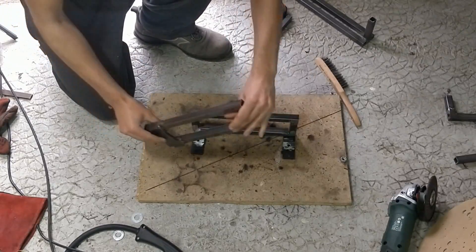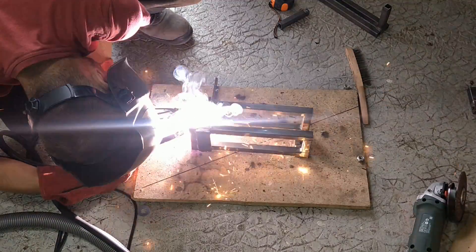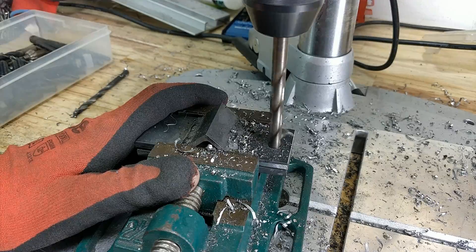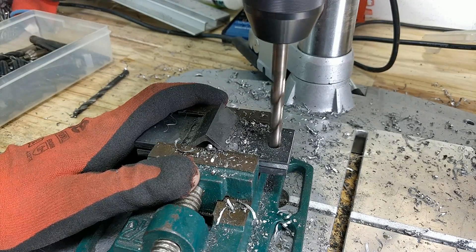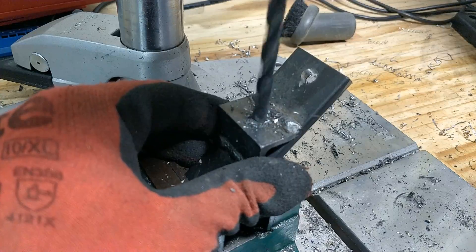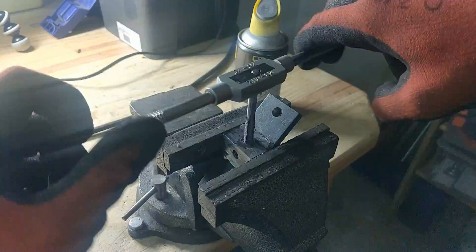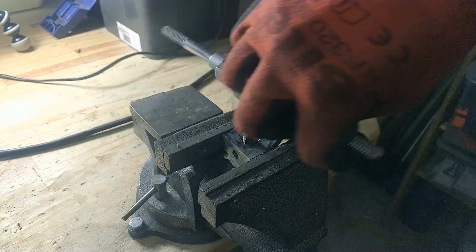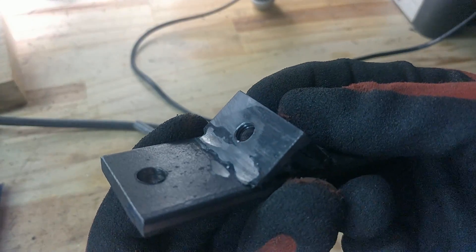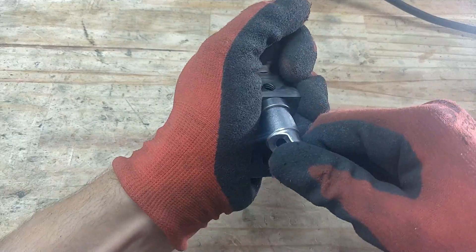Next up: the slider frame. This is what will clamp the bearings to the rail. I made four supports with a bit of angle bar to hold the bearings in a V configuration. These are the bearings I used — basic ball bearings from a pair of rollerblades.